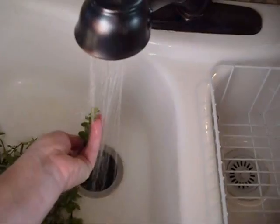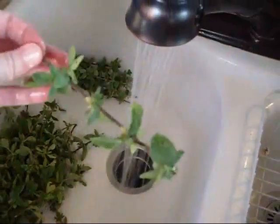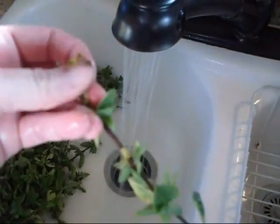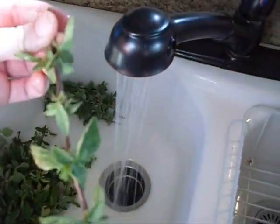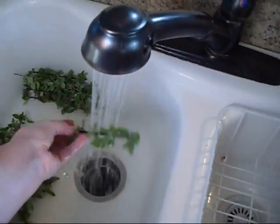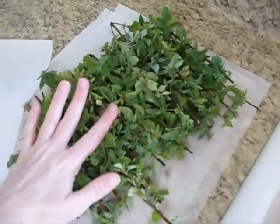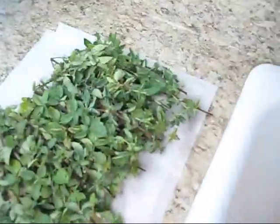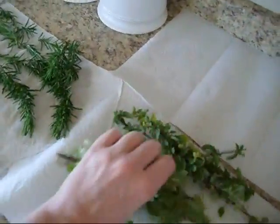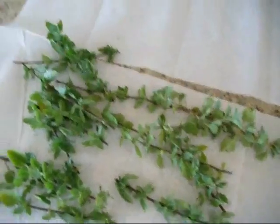Now we're going to do the same thing with our Greek oregano — wash it down and then wash it upright. As you wash the oregano, get rid of any leaves that look like they're bug-bitten or have any kind of infestations of spider mites on them. We only want to use healthy leaves. Once washed, pat them dry, get the excess water off, and take them over to our drying station. Set these out and let them dry individually for about two or three hours.